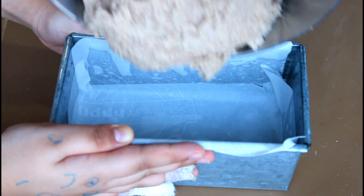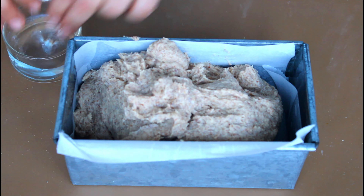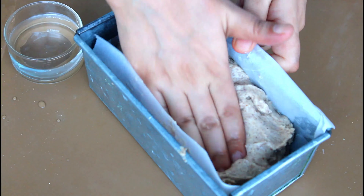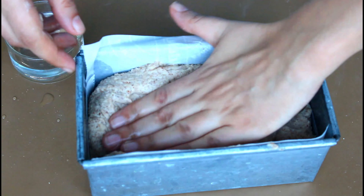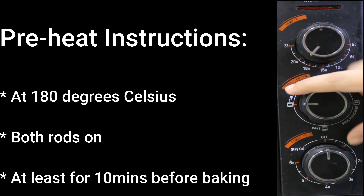Transfer the dough to the pan. Since the parchment sometimes gets pulled in due to the weight and wetness of the dough, I like to have some help to hold the parchment paper in place. Wet your fingers with some water and press the dough down while flattening out the surface. Cover and keep it in a warm place to proof for 30 to 40 minutes. I use a clean plastic bag to cover the pan so the surface doesn't dry up — loosely cover the top and tuck the ends of the bag to the bottom of the pan to avoid any loss of moisture.